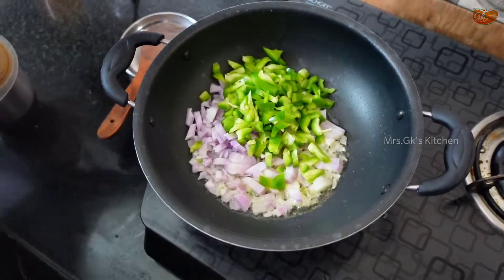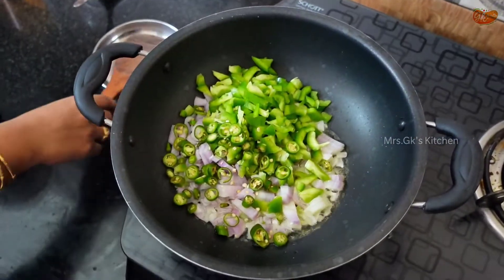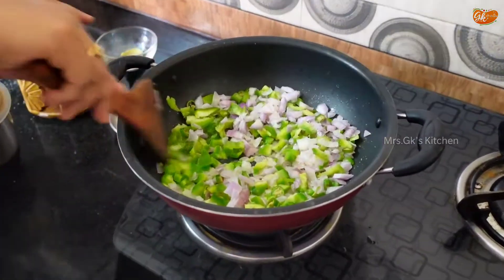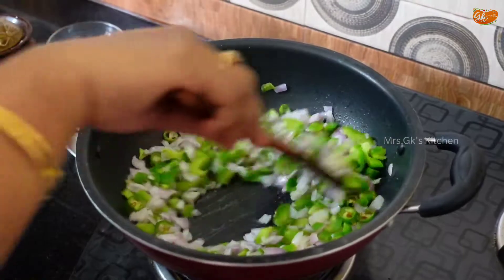Now we are ready to put the green chilies in the pan. Put the green chilies in the pan and add salt. Then add the garlic paste into the pan.